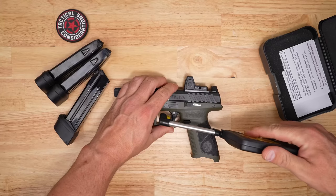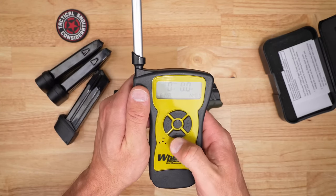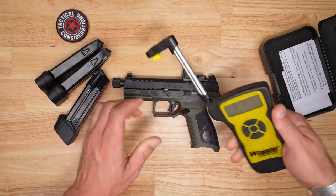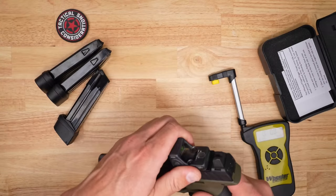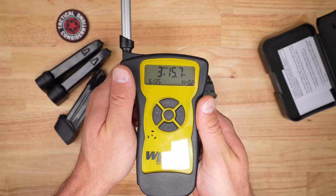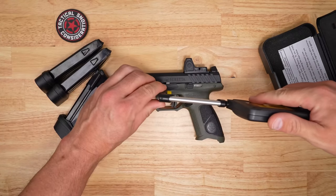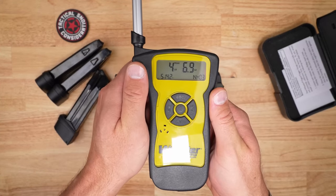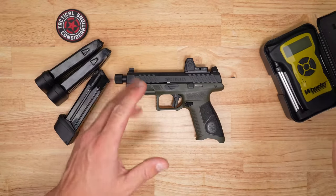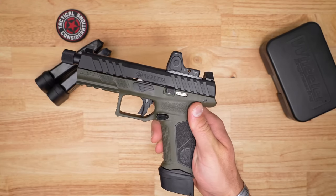Let's do a few trigger pulls. First pull came in at six pounds fourteen ounces. It does feel a little heavier to me, so I repositioned lower on the trigger shoe — second pull was six pounds twelve ounces. Third pull went down to three, which was a little weird, so we did a fourth and got four point six. Taking the average, we're at five pounds eight ounces. It feels about five and a half pounds to me, but that's what you get on the gauge for the APX A1.